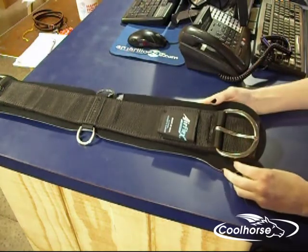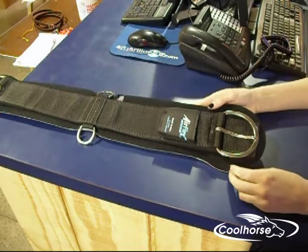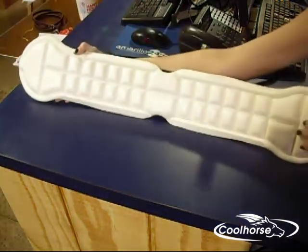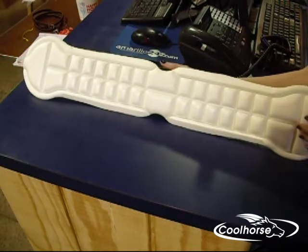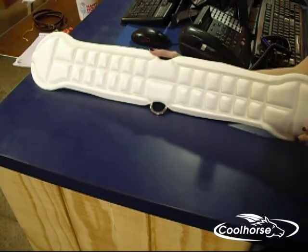You don't have to worry about the neoprene cinch binding or stretching out. The greatest part about this cinch is the air channels that allow breathability and circulation. With the white CoolFlex foam, the cinch will not absorb heat.